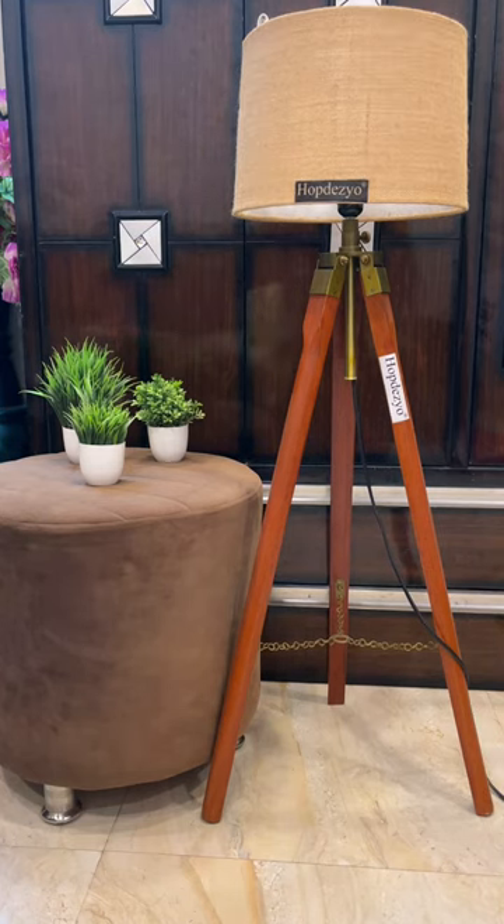So if you want a long lasting and classic design for your home or office, look no further than the Hope Dezio Shade Lamp. Okay, let's check out how this Hope Dezio Lamp looks when the light is on.